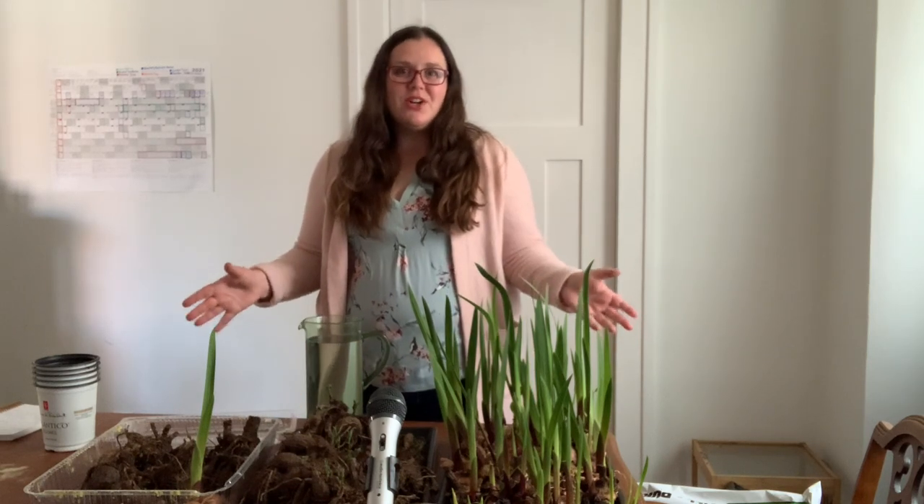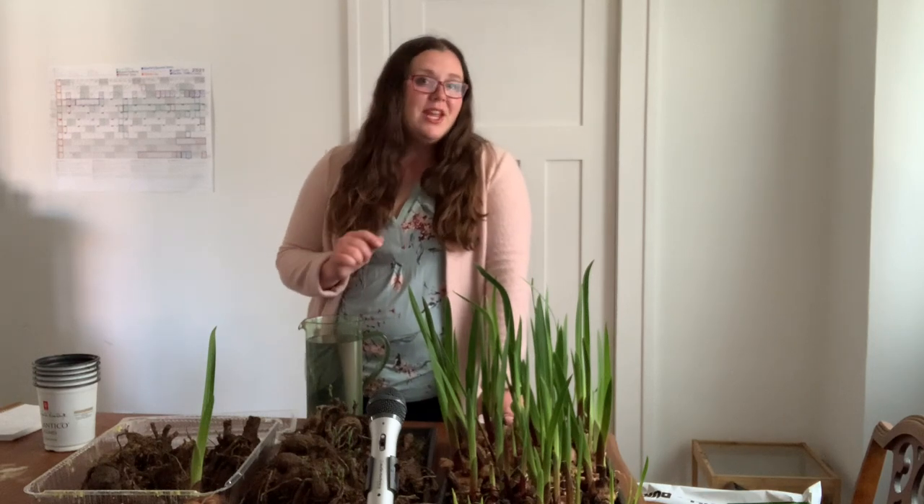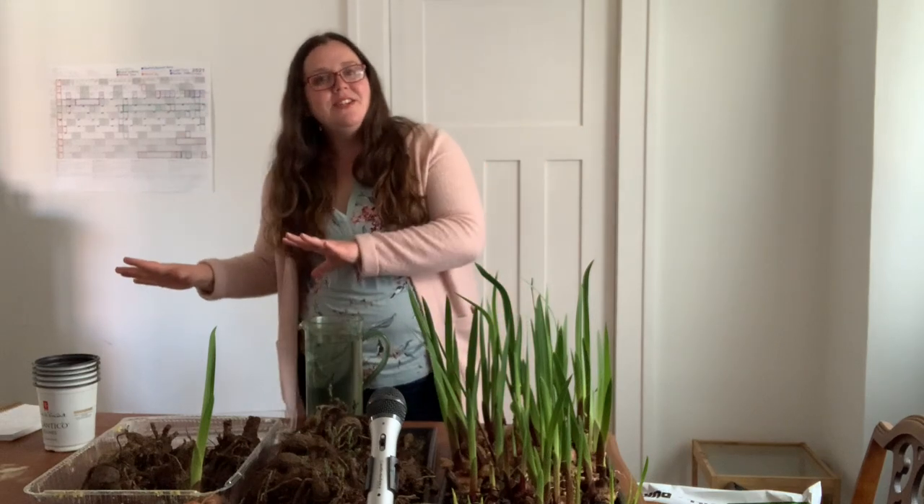Today I'm going to show you why and how you should start your gladiolas and dahlias ahead of time instead of planting them out after the last frost. When you live in a cold climate with a short growing season, you can plant out your dahlias and glads after the risk of frost, but if you get delayed a week or two, or bad weather happens, you could end up waiting until end of August or beginning of September to finally get those blooms — and then get a surprise early frost and not even see them, or just see one or two.